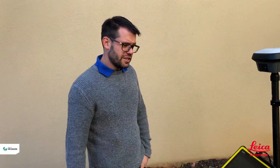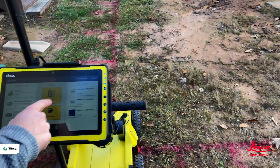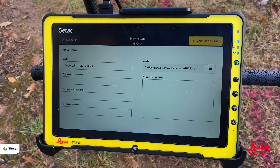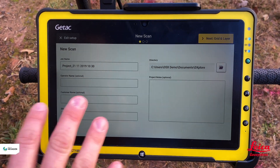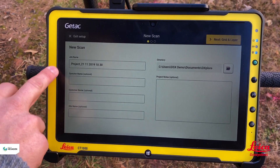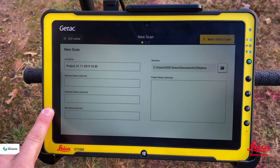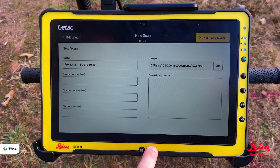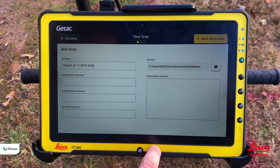Now that the DSX is correctly aligned, we start the project by hitting 'grid scan,' which is beneath the new scan section in the software. We can give information to the project we're about to collect — a project name is given a default if you don't want to enter one, and then we have three optional boxes for operator name, customer name, and site name. We can also add project notes and change the save location.